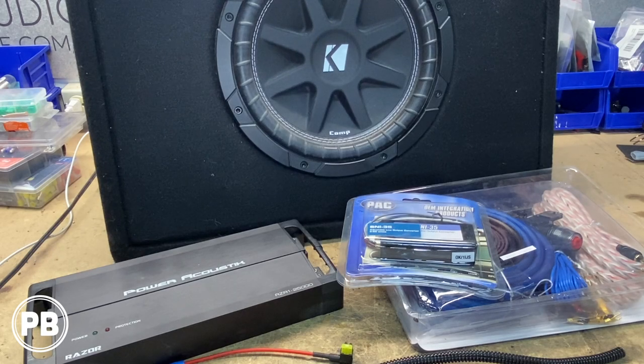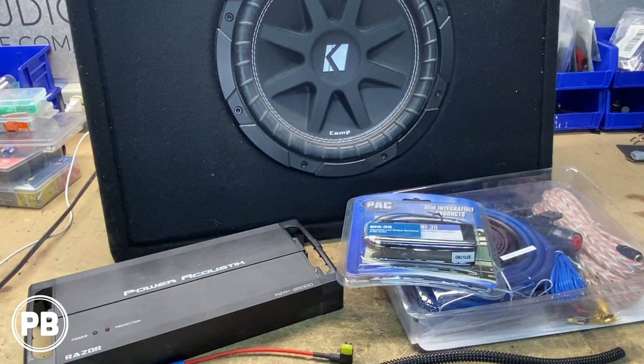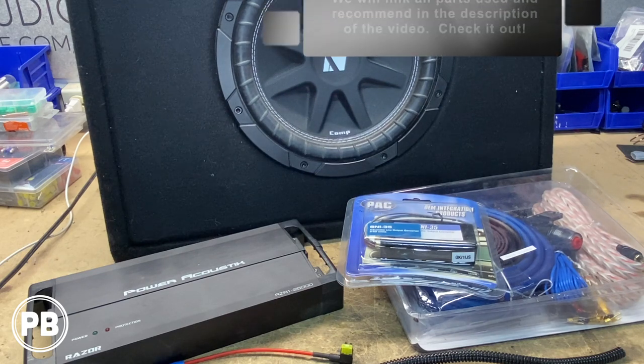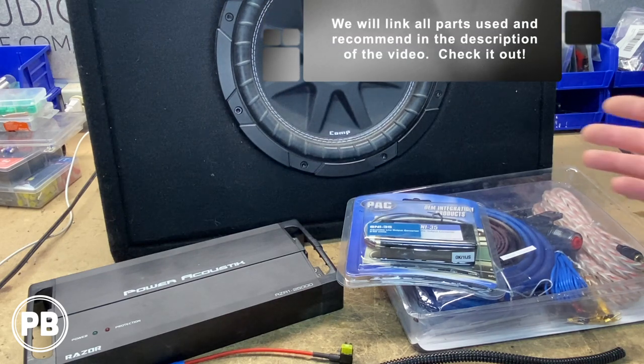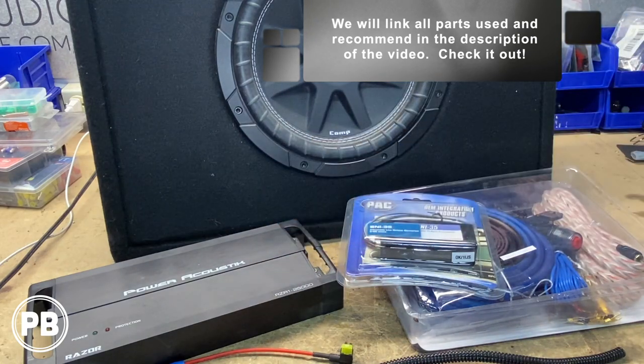Here are the parts for our install today. First and foremost is the subwoofer — this Kicker Comp 10-inch loaded enclosure box. It does about 300 watts RMS, and to power it we need an amplifier. This Power Acoustic secondhand amplifier is what the customer wants installed.